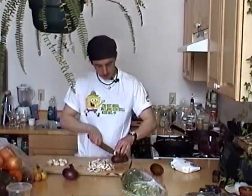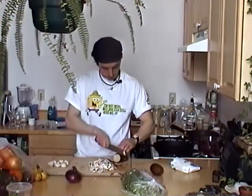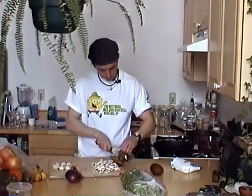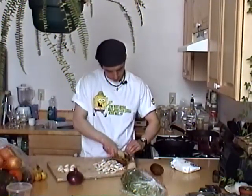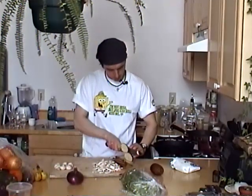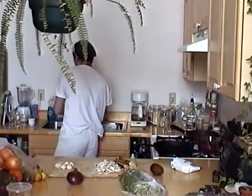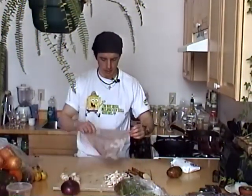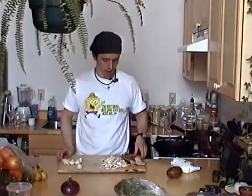Next we're going to go ahead and slice the taters. Just like maybe 1/8 inch slices. I'm going to put a wet rag underneath this — the secret to keeping your cutting board from sliding around is just put a rag underneath to keep it firm.